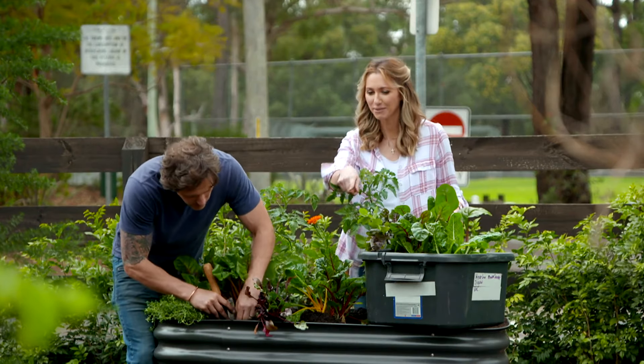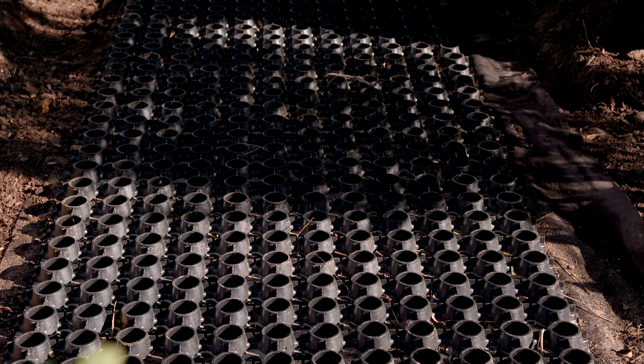The garden is looking great. The path isn't finished yet but everything's coming along really nicely. I've got a couple of other projects that the kids will absolutely love - they've got a bit of a magical theme to them.